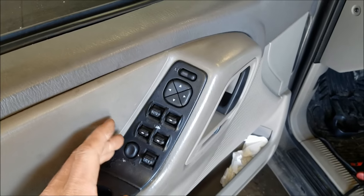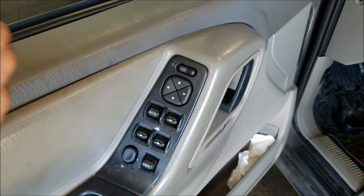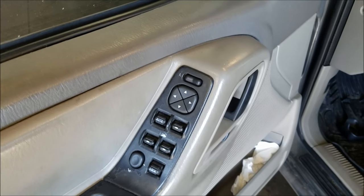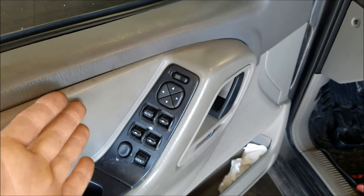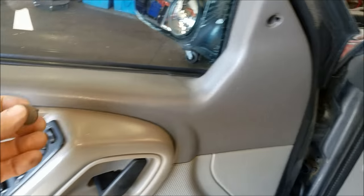This customer happened to do his own research and said he wants to get his master switch replaced — he doesn't want any diagnostics. So we're going to just put that in and hope it fixes the issue. Here's a quick rundown on how to replace this master switch.